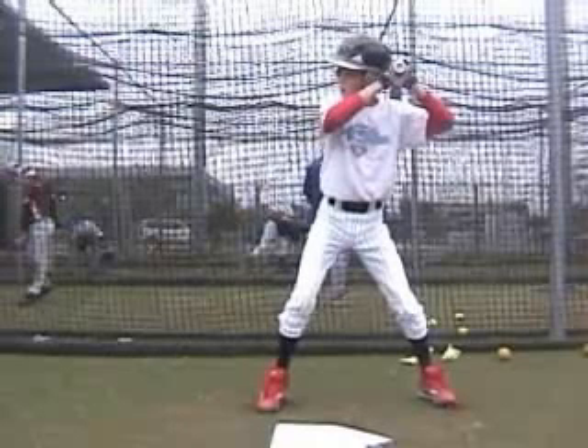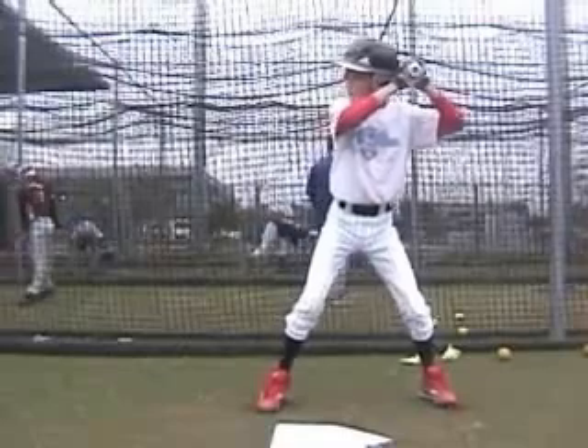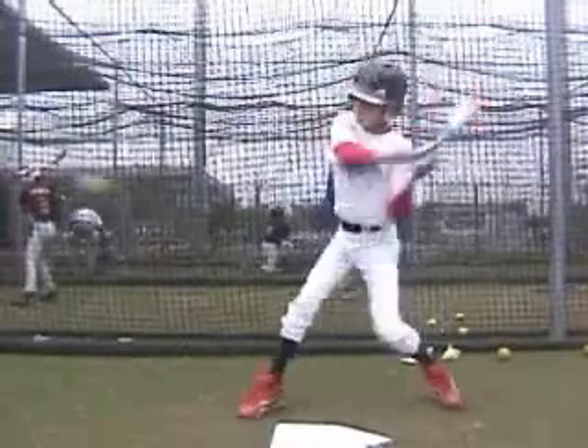Hi Adam. Alan Cockrell with ABC, Hitting Coordinator for the Arizona Diamondbacks. I'm going to run through your video today and take a look at a few things.